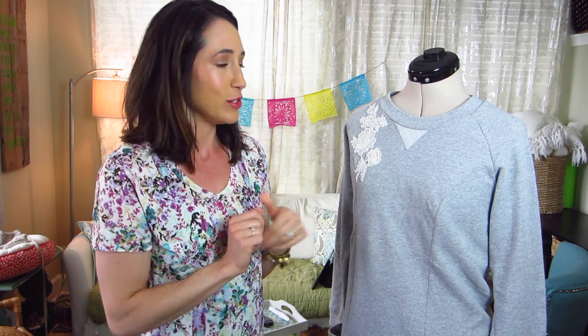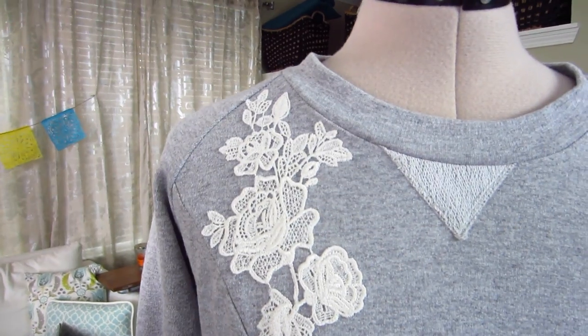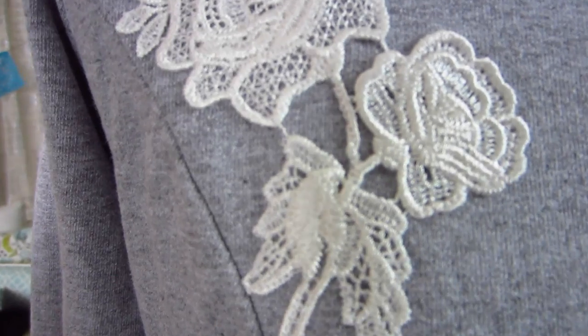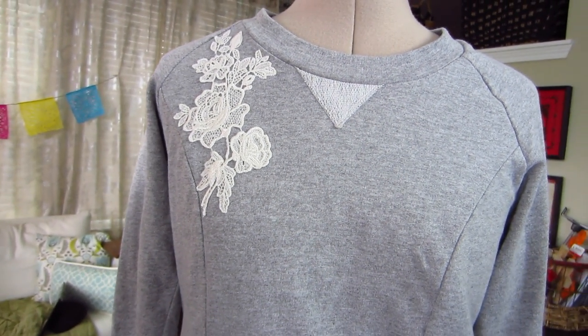So first up, I have a Victory Patterns Lola dress — just a simple gray sweatshirt fleece that I added a lace appliqué to, that I really think takes the dress to a whole other level. I actually wore this to work and got so many comments on it, which is very unusual for the place I work. I just put the lace appliqué right here on the shoulder. I attached this with my machine — you could hand stitch it down if you wanted — but I used white thread with a clear presser foot that makes it really easy to see the appliqué. You can't see a single white stitch on this detail.